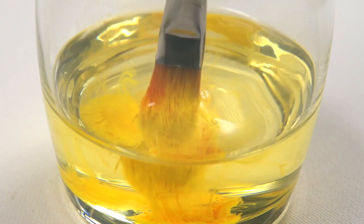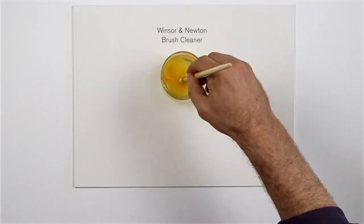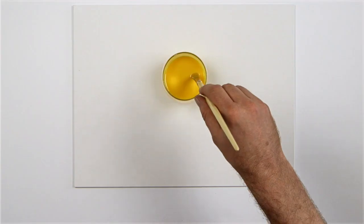Rinse in soap and water, or better still, Winsor & Newton Brush Cleaner. This efficient cleaner is solvent free, and will even soften hardened oil or acrylic with a day's soaking.